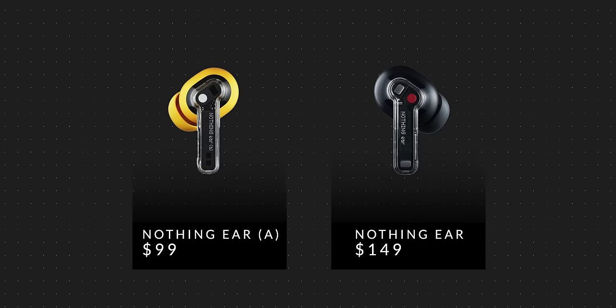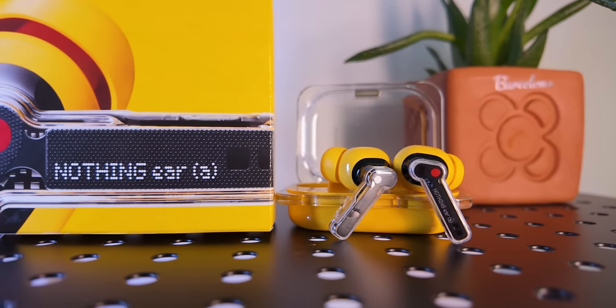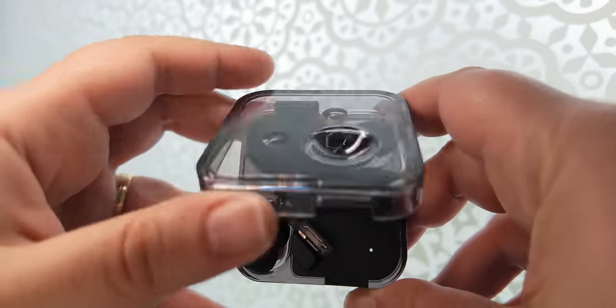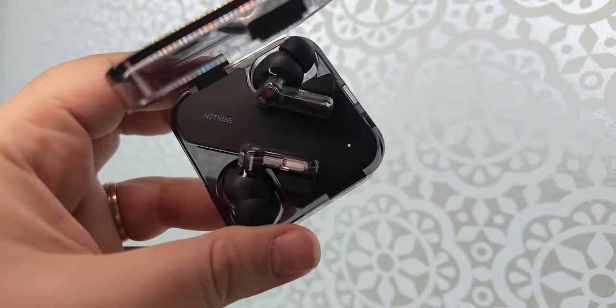Obviously the big difference is in price — the Nothing Ear A costs $99 while the Nothing Ear is $149. Which begs the question: which one should you buy? Both earbuds aren't made for extreme audiophiles, but they're perfect for someone who enjoys music and podcasts, wants good noise cancellation, and prioritizes comfort and long-term wearability. If you want the absolute best within those criteria, the higher-end Nothing Ear has all the features including wireless charging, better case durability, and some extra audio tricks including LHDC support. But is it worth the 50% price increase? Not really, at least not for most people.